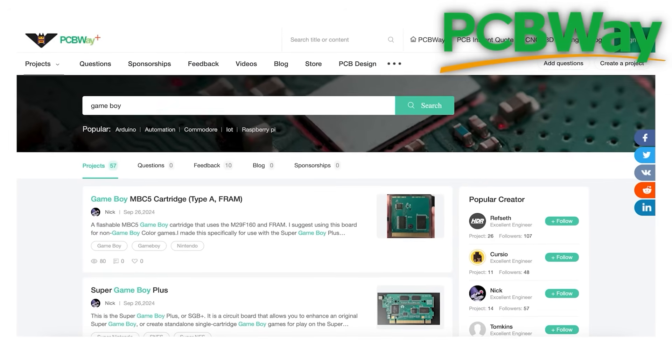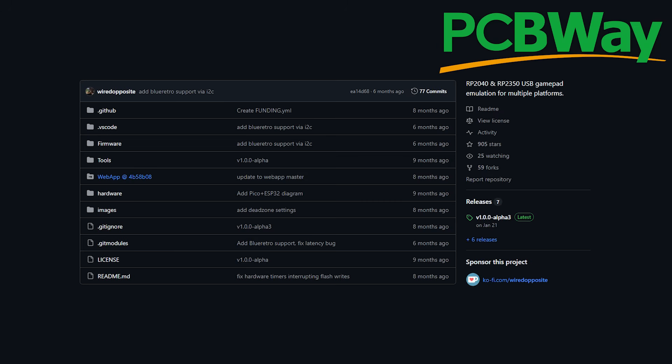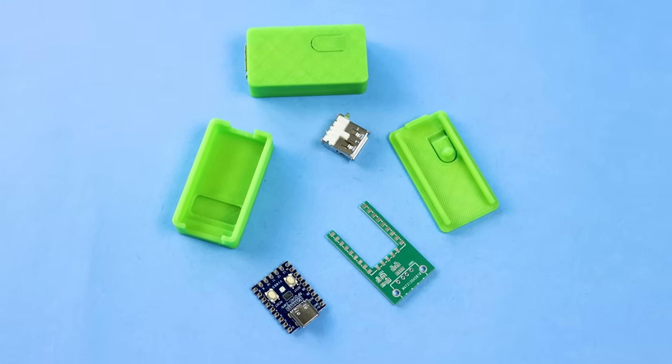There are so many cool projects that PCBWay makes possible, and I will have their link down below, right above the other links you need for this project. Thanks again to PCBWay for sponsoring this video. Now that we have everything we need from them, let's put it all together.